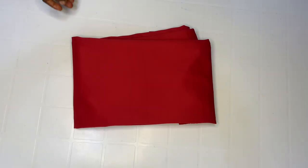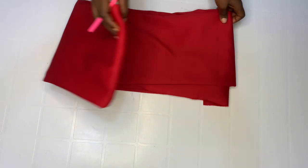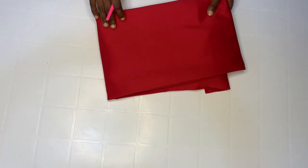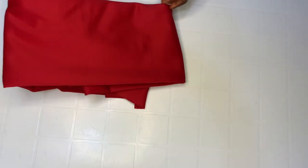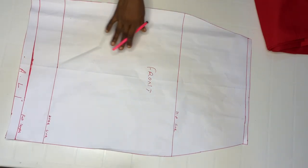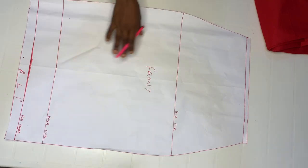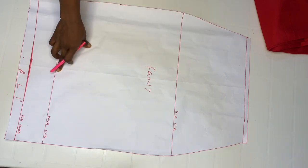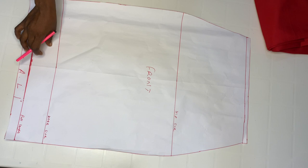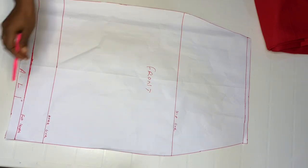For this particular tutorial we'll be needing a poly fabric. You can also use crepe. I have about two yards here. For the pattern you'll be needing your full front basic skirt. This is my full front — my waist to hip, and then from my hip to my knee which is 24 inches — that is what I use as my midi length. I added an extra three inches, plus one inch as my allowance.